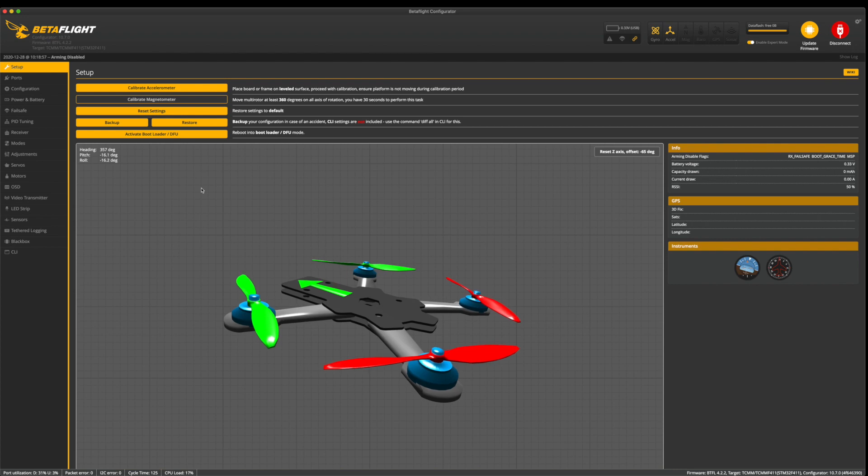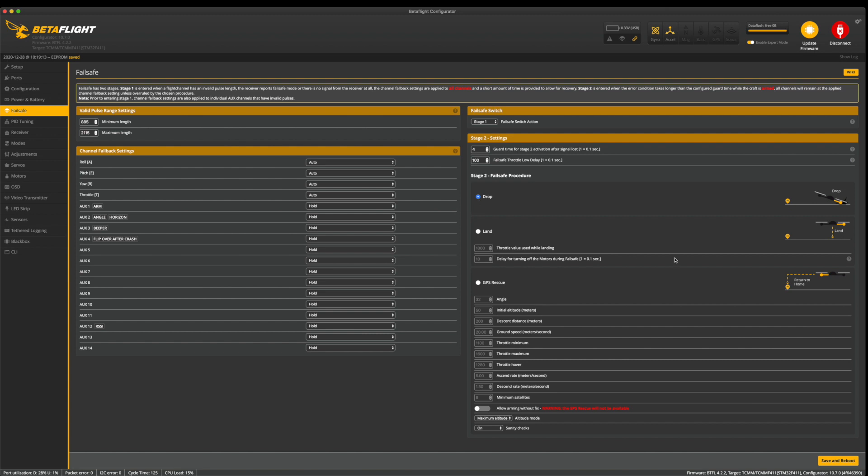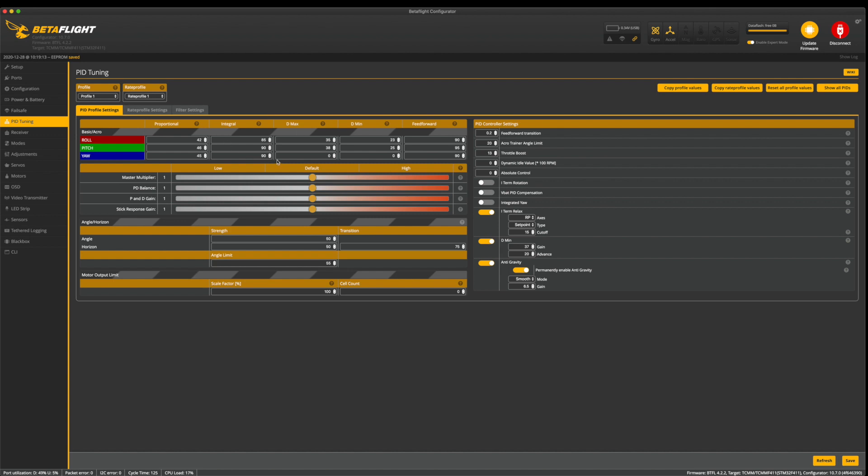Go down to power and battery. Minimum cell voltage 3.2, warning cell voltage 3.2, and max at 4.3. Save after changes. For failsafe, set it to drop because you don't want it to fly away at the last throttle value if you lose signal. You also don't want it to land, which could put it down in a puddle or pond. Save and reboot, then go down to PID tuning. All this is defaulted from the factory — the quad has been pre-configured for multi-GP racing, though the tune could be a little better.